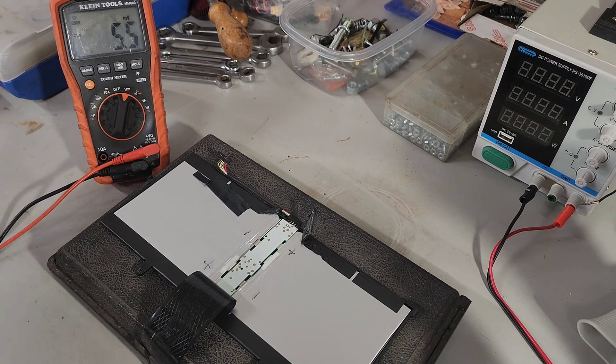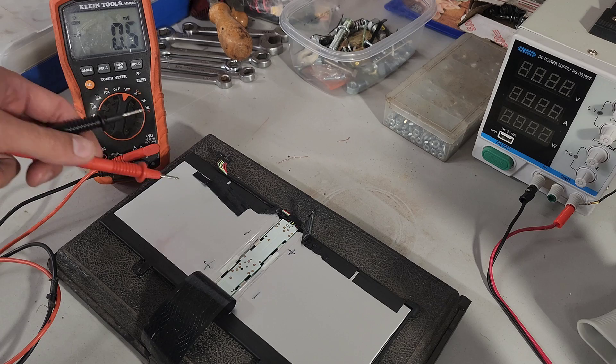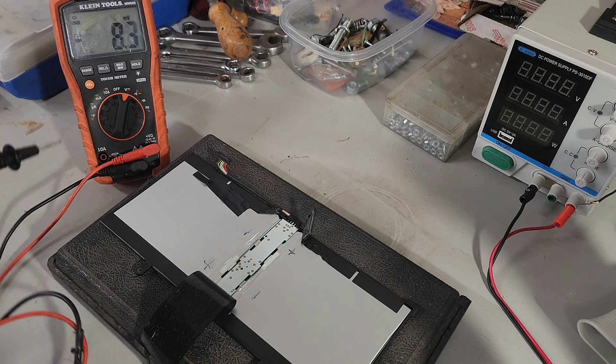Hey guys, this is Dragon. You're watching Dragon Off-Road. Today I wanted to share how I revived this laptop battery. This is for an Asus C302.